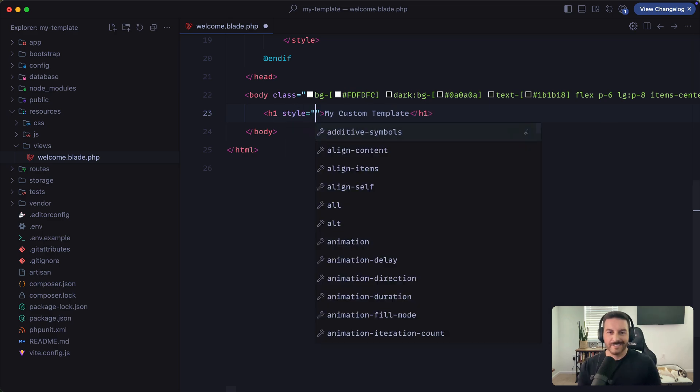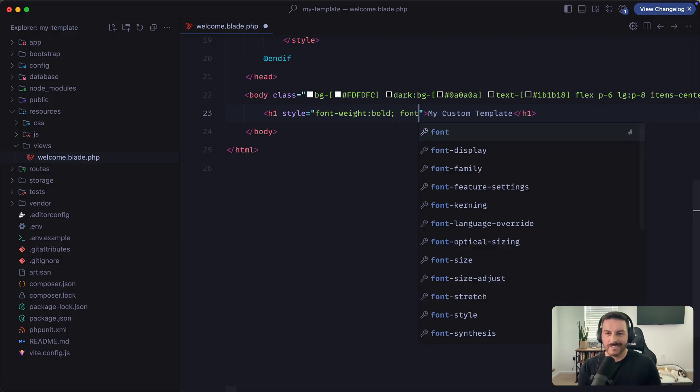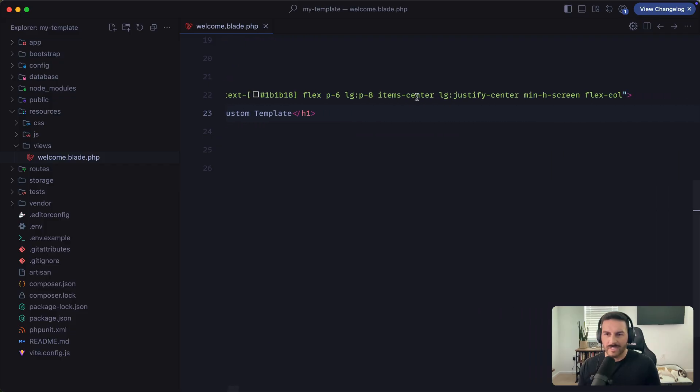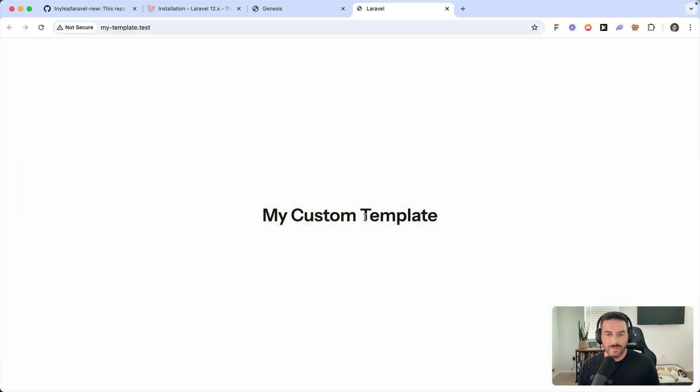I'll add some inline styles: font-weight bold, font-size 40px, and text-align center — though it may already be centered. Going back to our application, we now see 'My Custom Template'. Let's say I added a bunch more stuff — some packages, some custom routes. In fact, let's go ahead and add some routes right now.